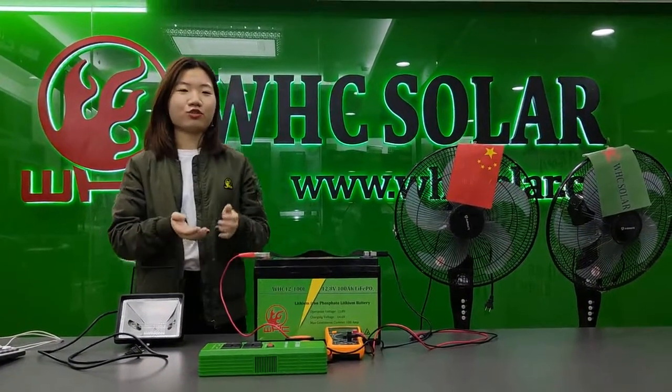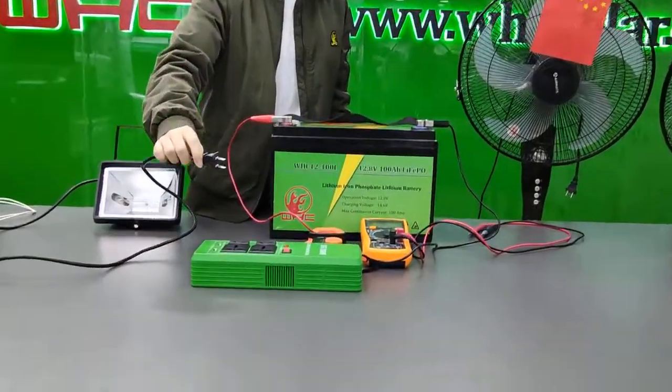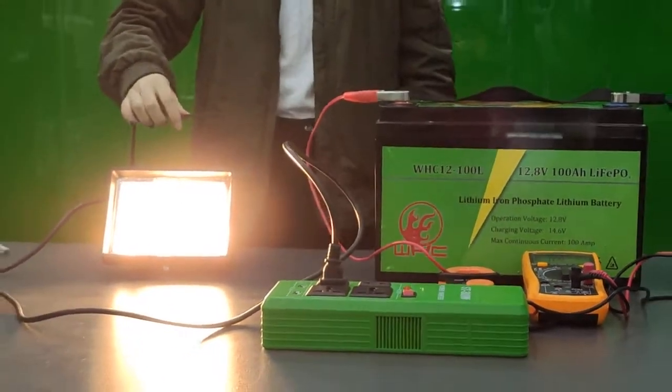Now I will use this 300 watts socket inverter to load the bigger lights. Let me show you. You can see it's very bright.